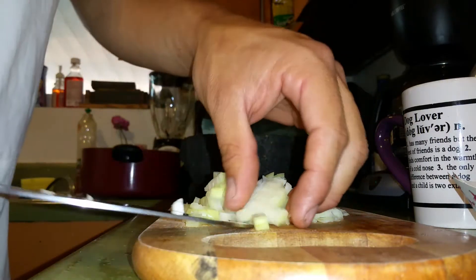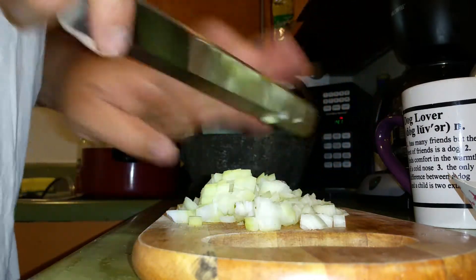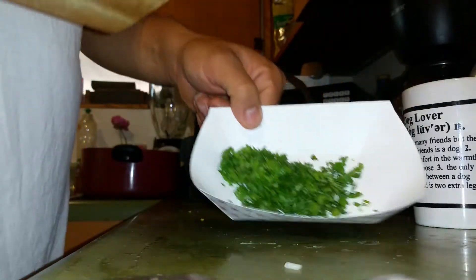And you see how it falls apart — into little tiny pieces. Put that to the side with the cilantro.